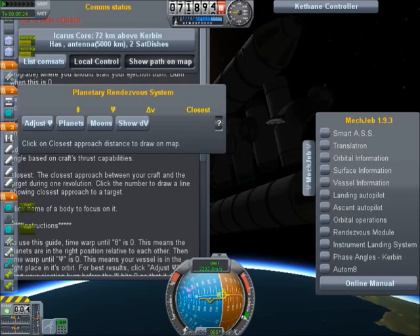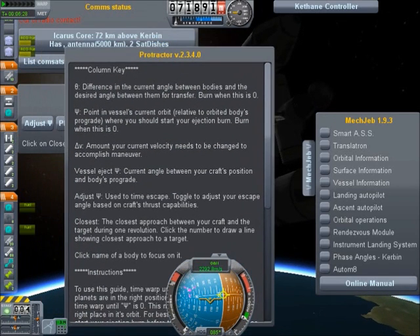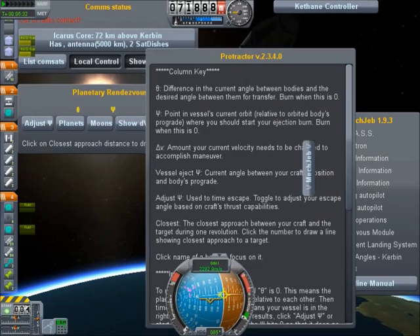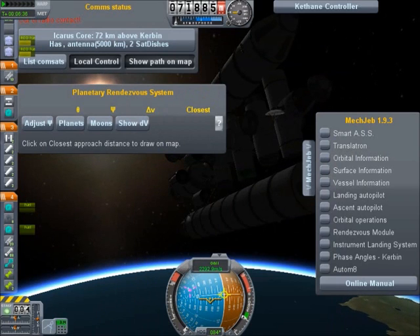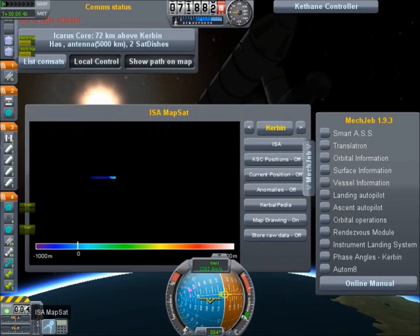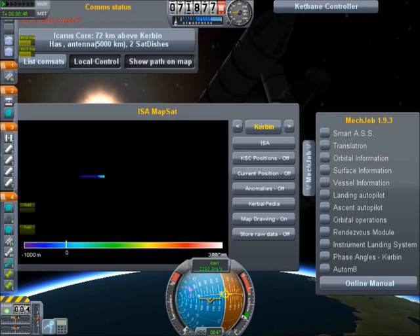What does this button do? That's a manual. Let me close that — go away, drag it off screen, click the button again. There we go. The isomap sat is online.